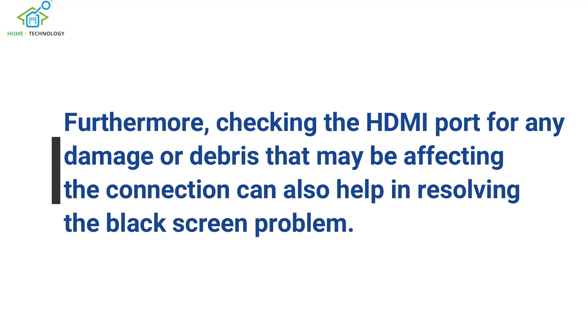Furthermore, checking the HDMI port for any damage or debris that may be affecting the connection can also help in resolving the black screen problem.